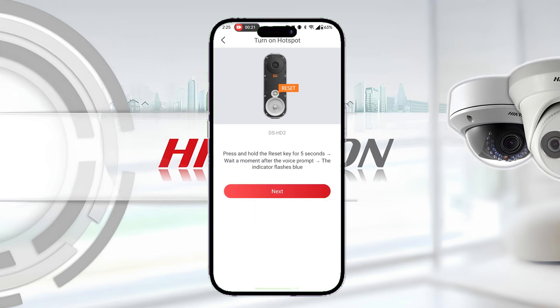You will then be prompted to hold down the reset button on the doorbell for 5 seconds. You will know it is successful when the voice prompt says Reset Successful.